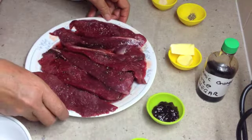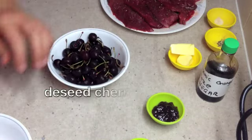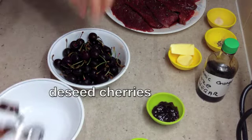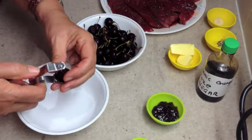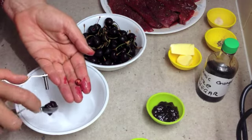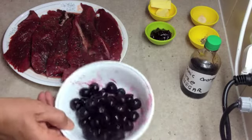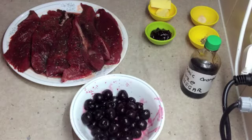Now leave that to one side while we prepare our cherries. We've got our fresh cherries here and our cherry pepper. We're just going to de-stone our cherries and remove the seeds. Okay, our cherries have been prepared now — just keep the juice with those as well.